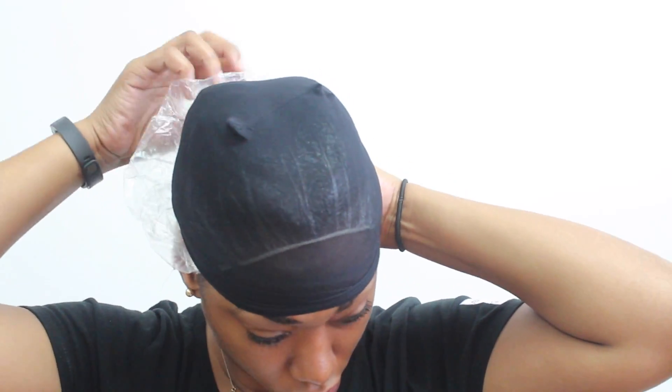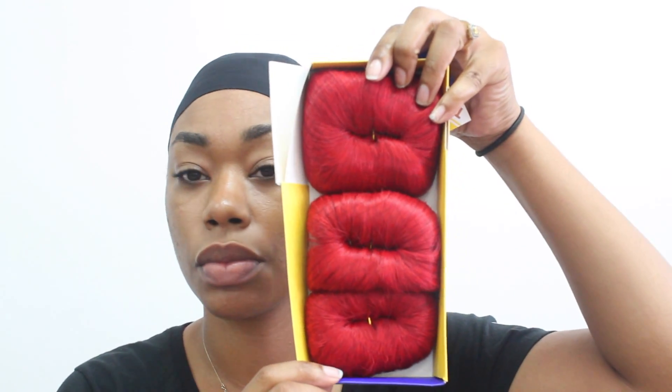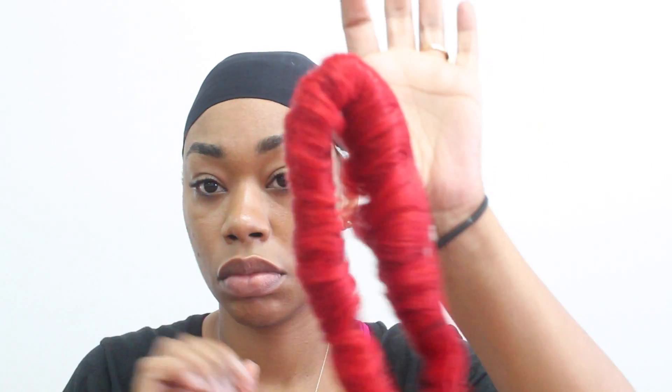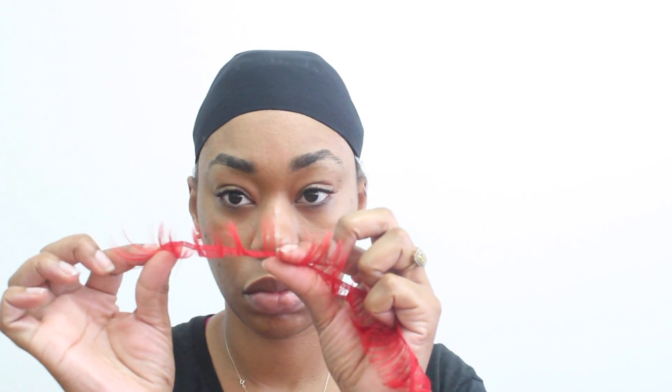The hair I'm going to be using today is by Milky Way — it's their 27 piece and this is in the color 40. I'm going to be using the shortest hair first, which is the one at the bottom. It also comes with a closure, which is really nice. I also found out it had a shower cap and a stocking cap included in this kit, so that was good to know.